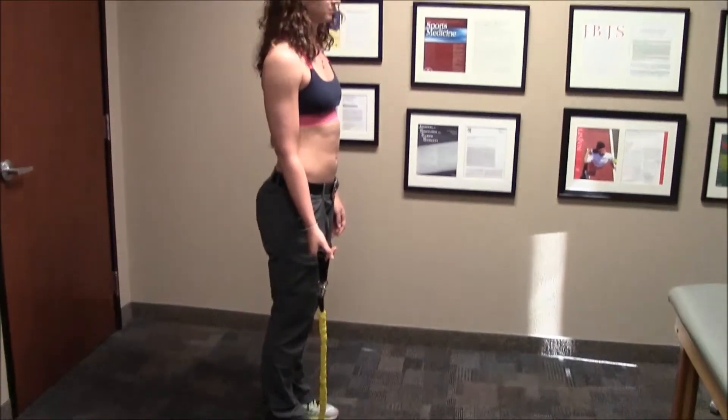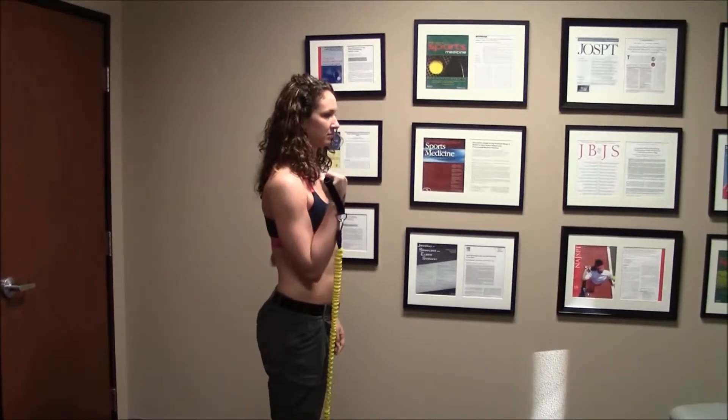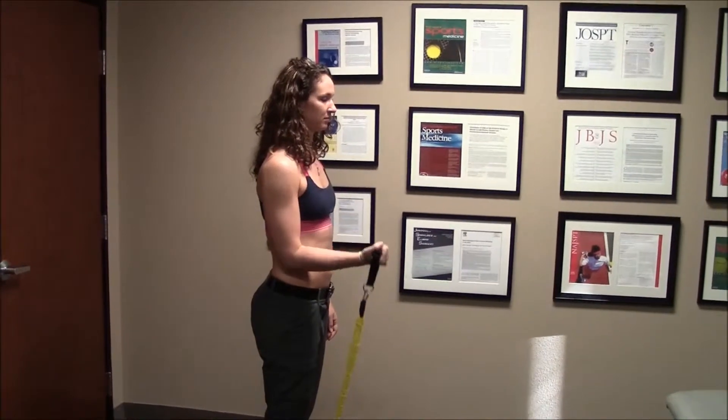You begin the exercise by bending the elbow approximately 130 or so degrees. You would hold the end position and then slowly lower to the starting position.